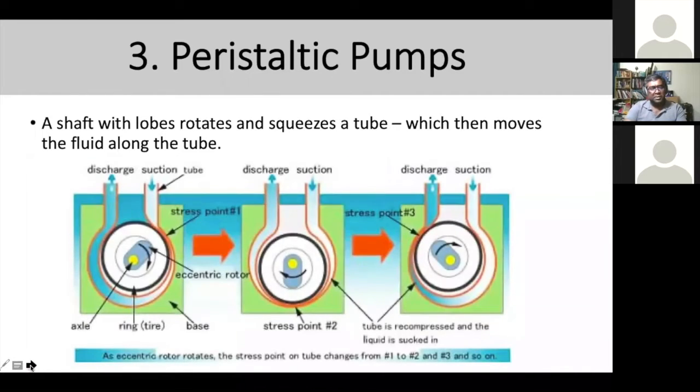How the peristaltic pump works is that it rotates and squeezes the tube, discharging the fluid. The suction point pulls the fluid in and discharges it by the movement of the ring. You can see in the photos how the stress point squeezes the tube and moves the fluid out.